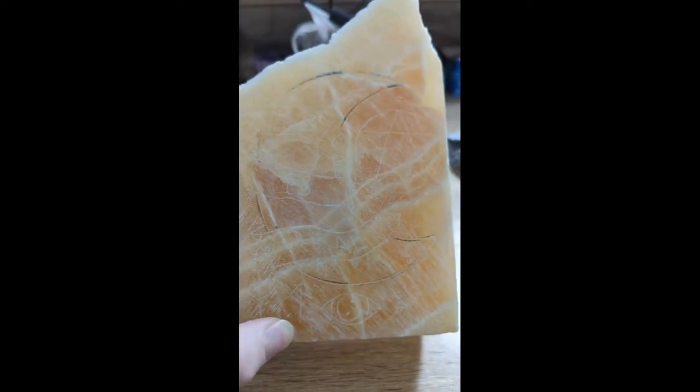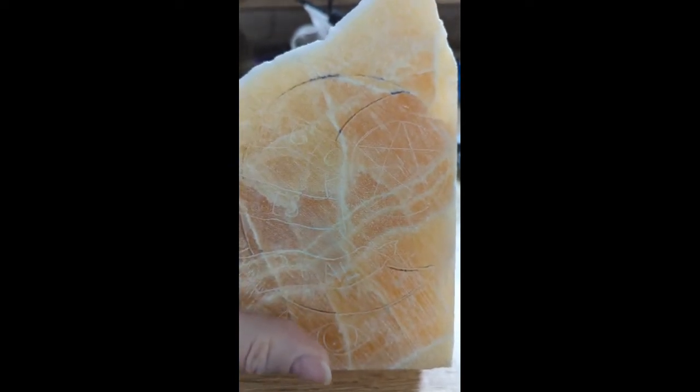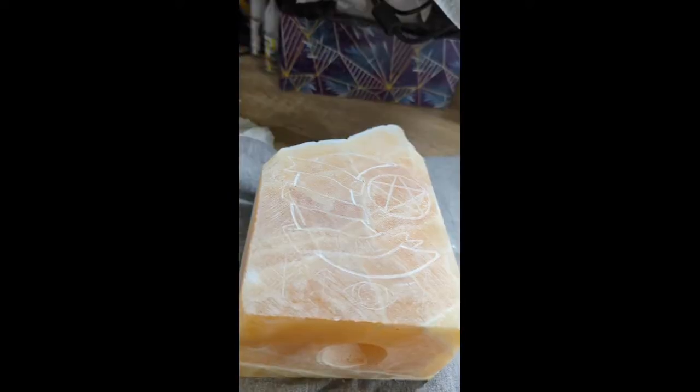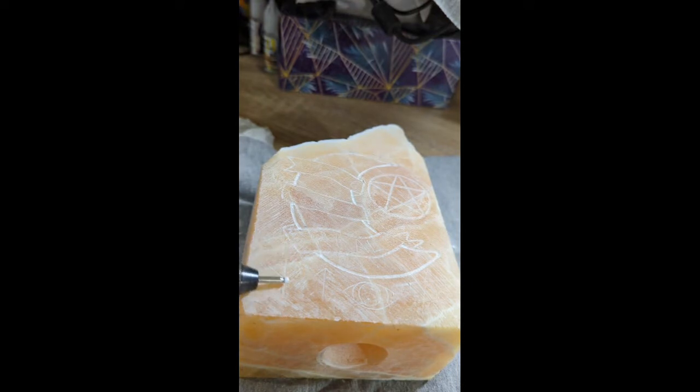The next step is to make the details pop, and then once I'm done with that we'll go to polishing. I thought you'd like to see a little bit of the process. This is the bigger drill bit I'm using to go around just the major items on here, and then I'm going to switch my bit out and go for the smaller one to make these a little deeper.